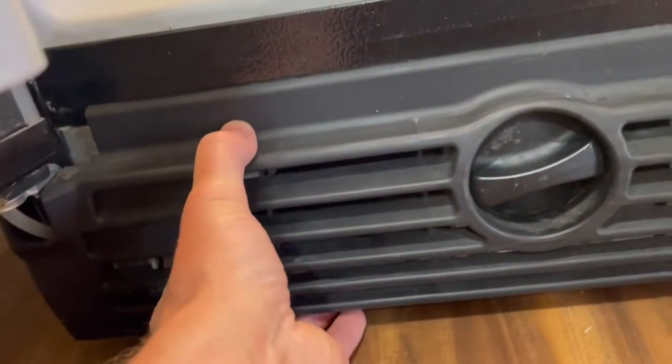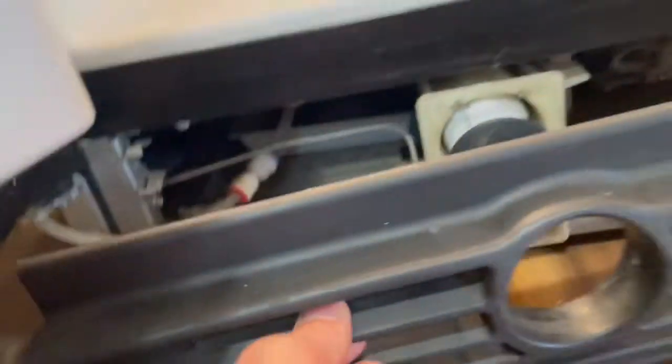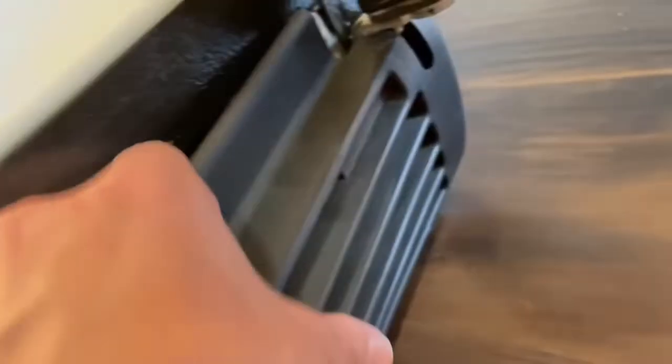I have both doors open. If you just grab onto this plastic piece, it should pop straight out. There are clips on the sides and it goes in here — just pop this off.